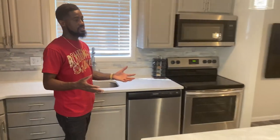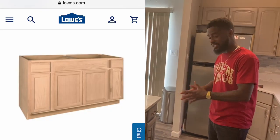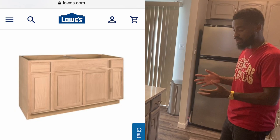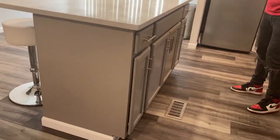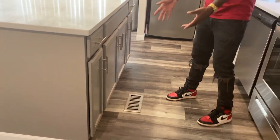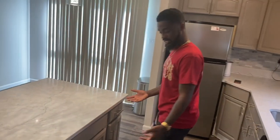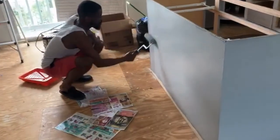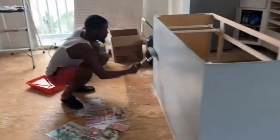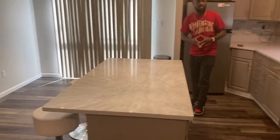We did the same thing with the island. Once we opened up the space we knew we needed an island. This island is actually a sink-base stock cabinet — we got it from Lowe's for about $160. We rented a U-Haul pickup truck, me and Tiffany, and went and picked it up ourselves. I installed it on the subflooring, secured it, took the doors off, primed them, painted them, and added the hardware. Now we have an island — I wasn't too sure it would fit but it turned out pretty good.